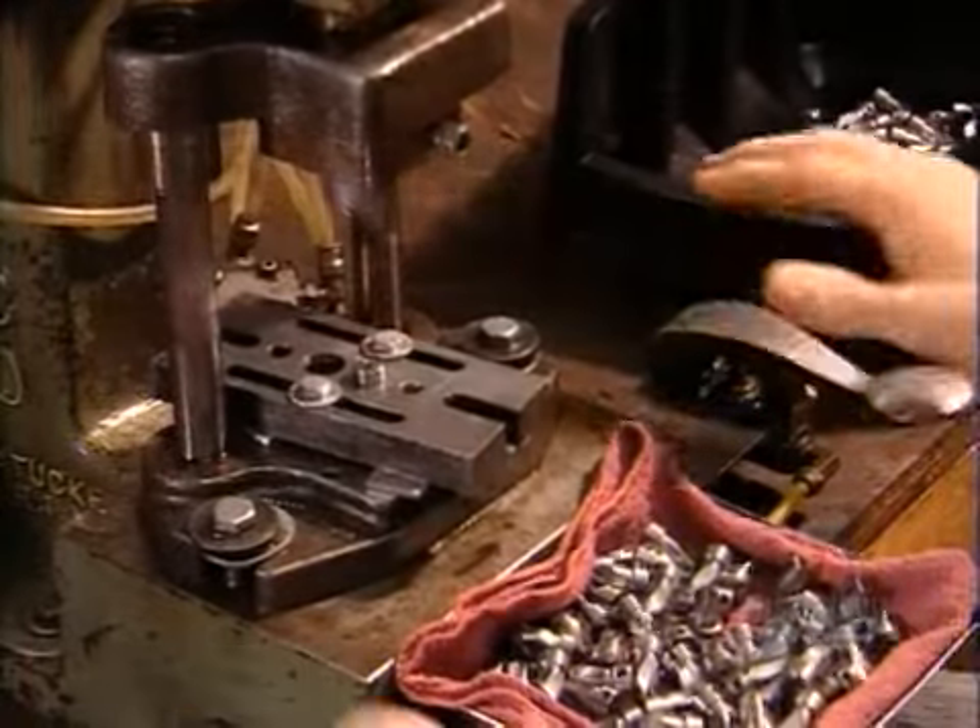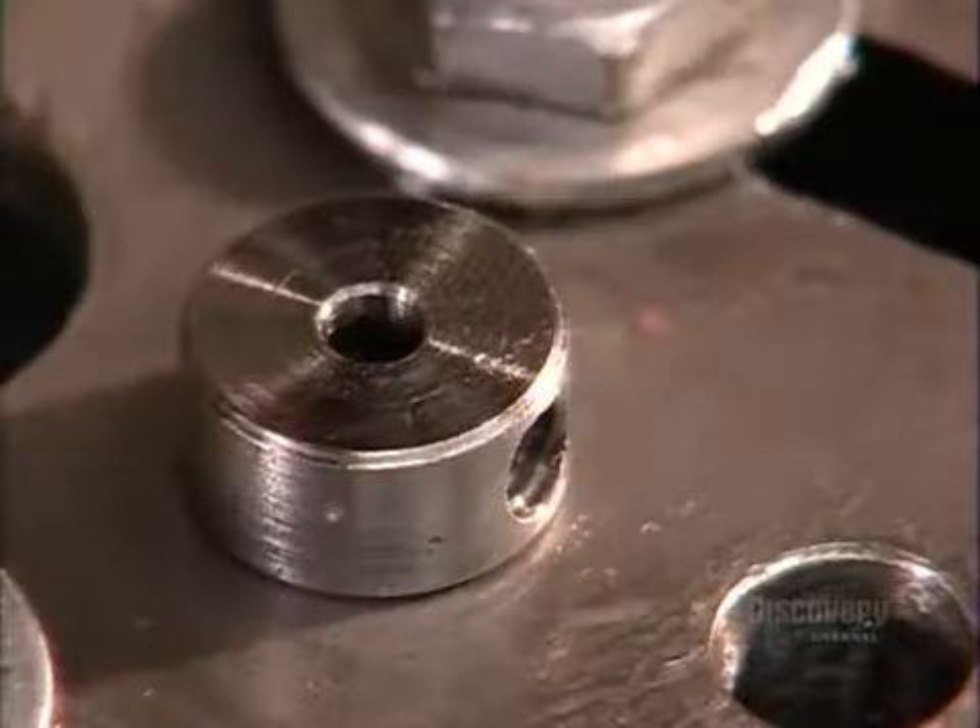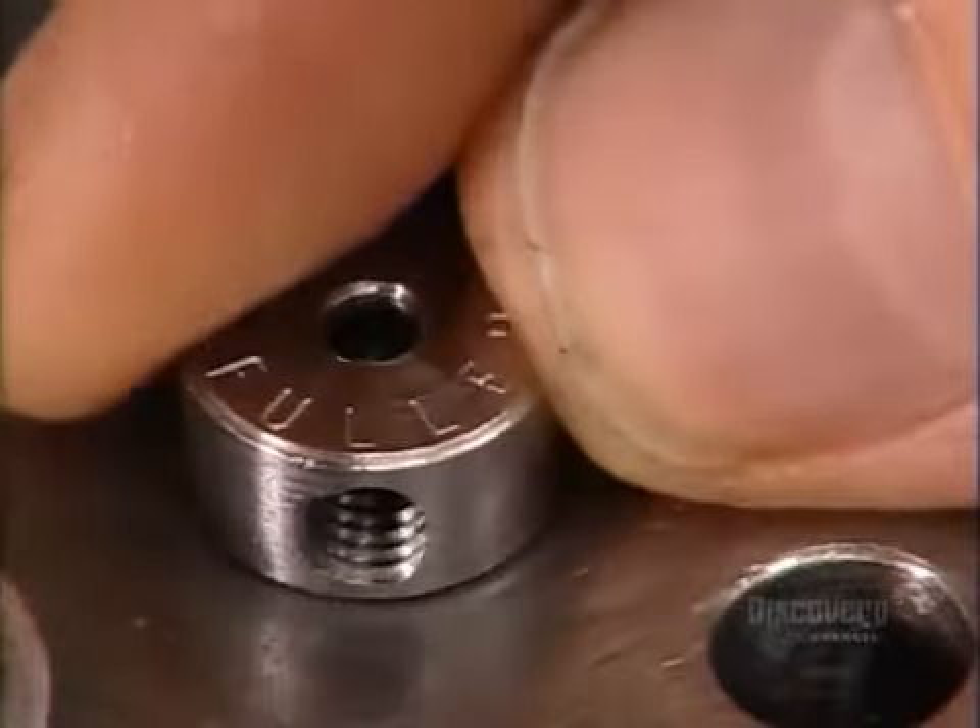Back to the countersinks now. The steel is still relatively malleable, so a worker runs each one through a stamping machine that imprints the size of the tool and the company name.